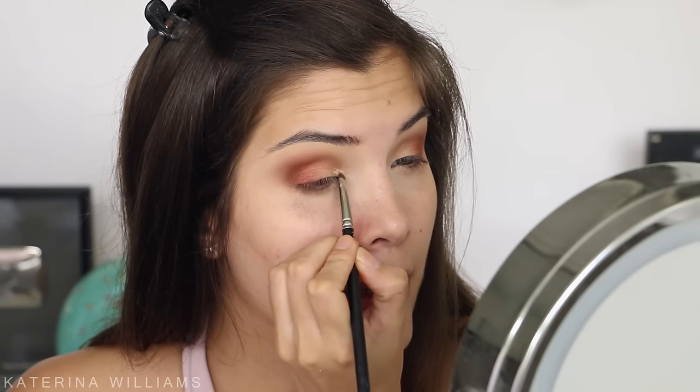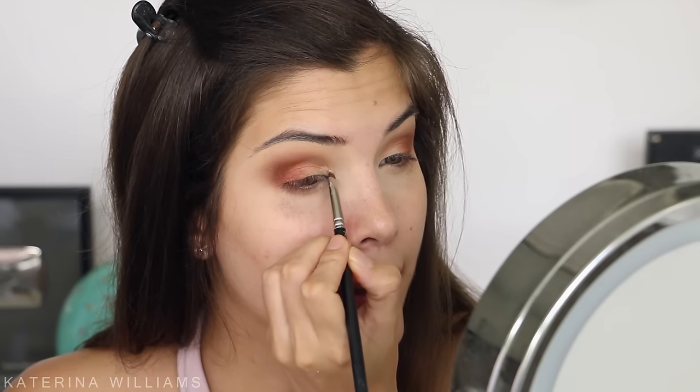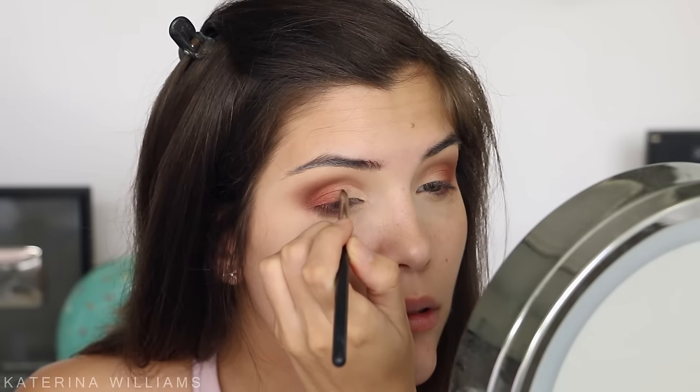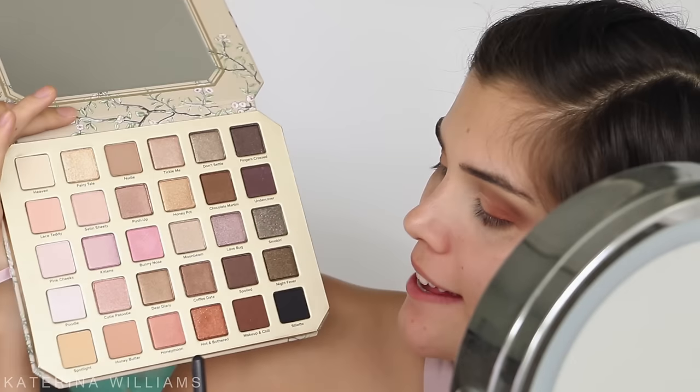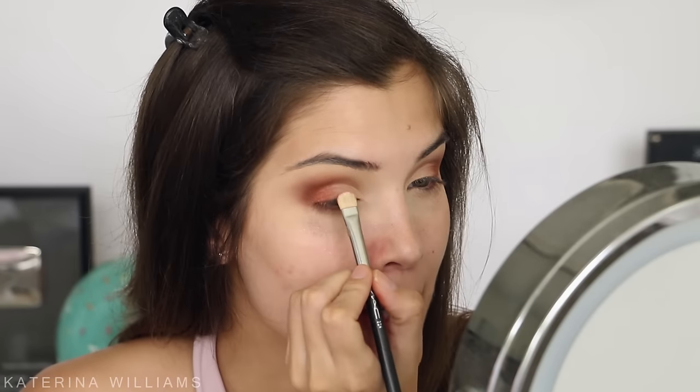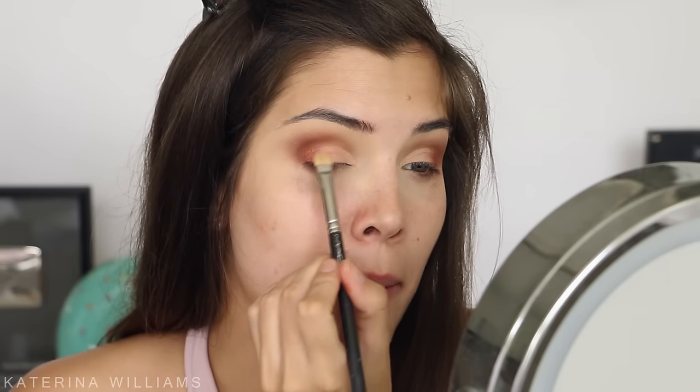This color is really pretty but it does have a lot of fallout. Now I'm going to take a MAC 231 brush and cut the first half of my crease with my MAC Soft Ochre Paint Pot, starting in the inner corner and blending it out. Then I'm going to take the shade Honeymoon on a flat shader brush and apply it to the center area of my lid — this color reminds me of Expensive Pink by MAC.